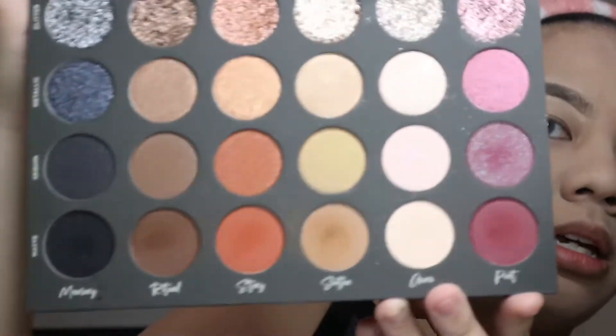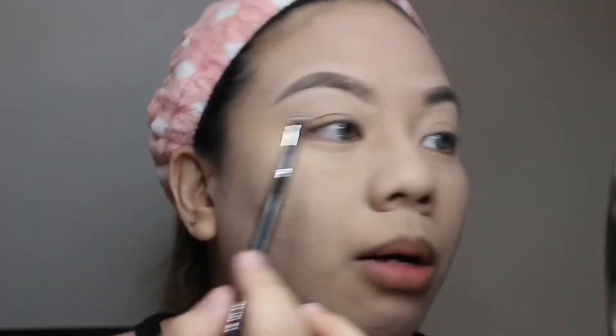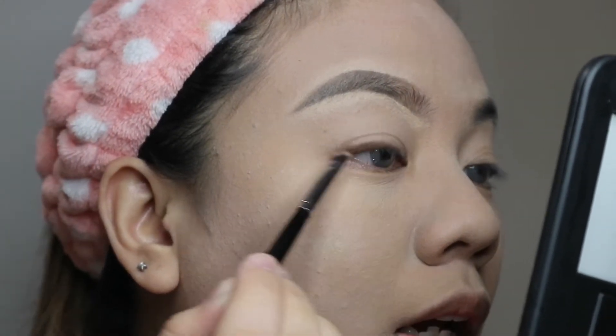I'm going to be using the Tati Beauty palette — it has neutral shades and some burgundy shades. Since I have hooded eyes, I want to map out my eyeliner first using the shade Ritual, which is a dark brown matte. I'll use that to map out the eyeliner, because I have uneven eyelids — one has a flap and the other doesn't. If you have uneven eyelids, I suggest doing your eyeliner first so you have a guide for where to place your eyeshadows.